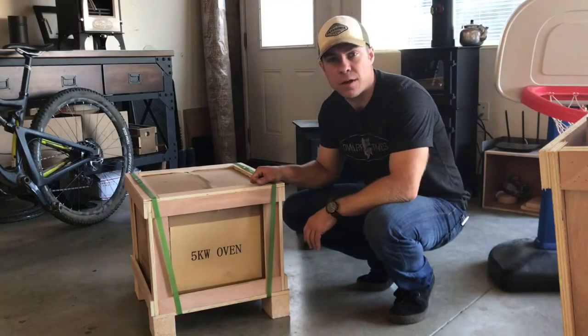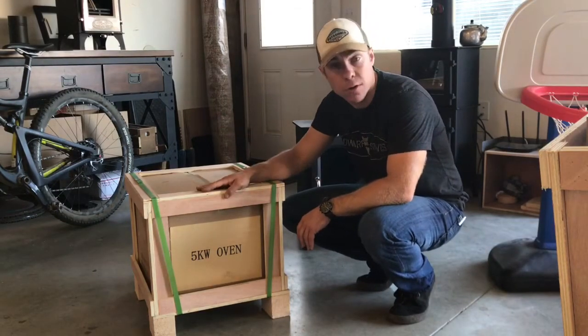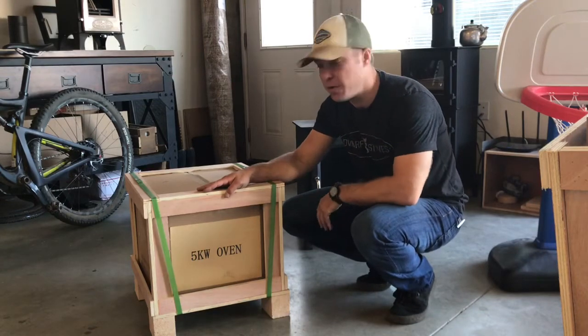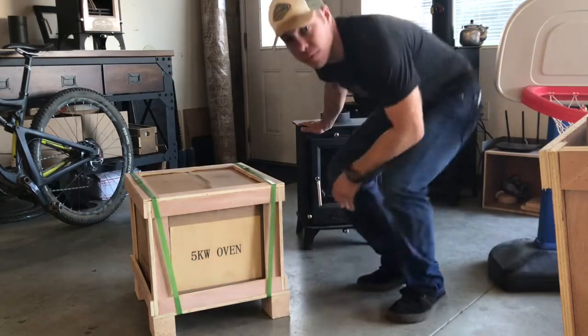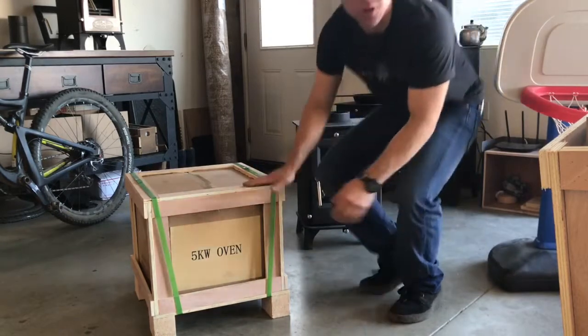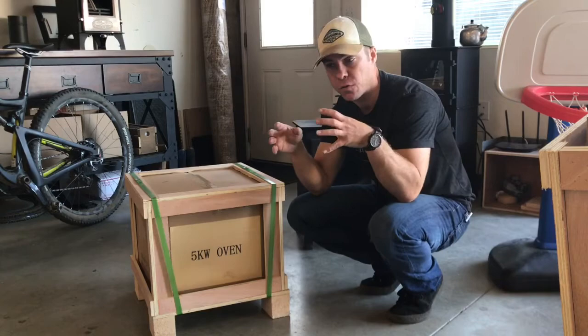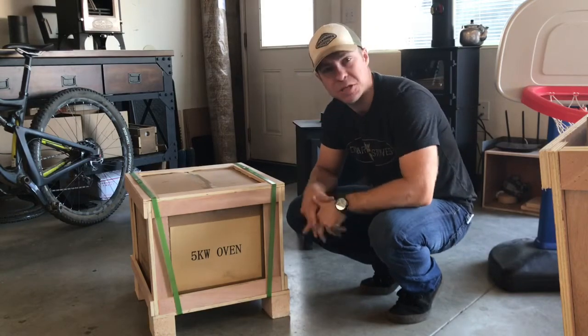Nick here with tinywoodstove.com. We have our five kilowatt ovens in stock. This is a retrofitted oven option that fits on top of our five kilowatt stove. We're going to do an unboxing to show you how to retrofit that to your stove, so let's dig in.